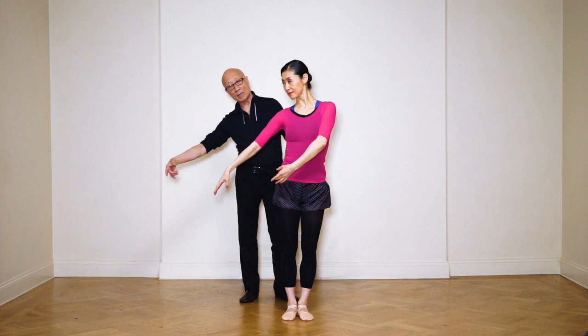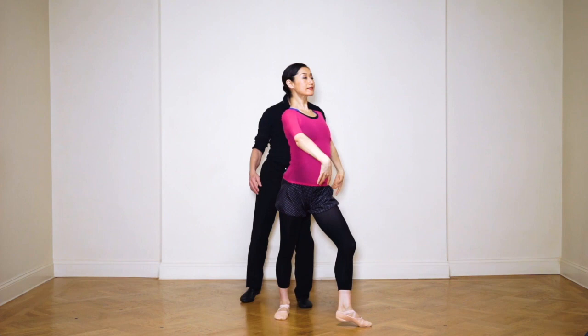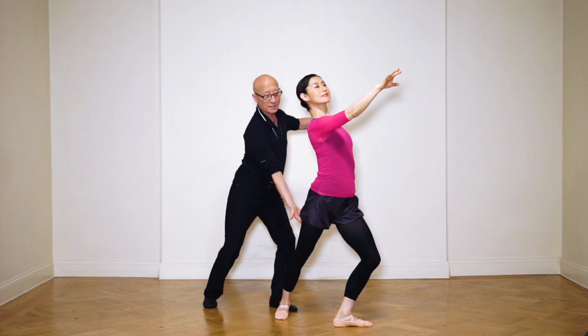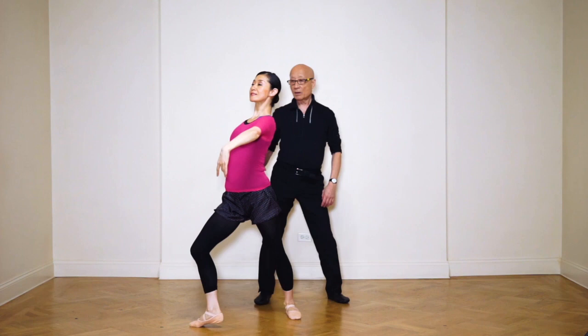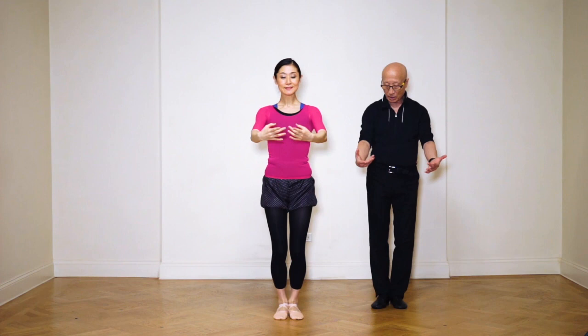Now you're going to make the tombé. Remember — opposite: this arm forward, this one back. Try to push this foot forward, then return to sixth and turn out. Always try to open as much as you can. Then return, push down and rise — push, push, push, push, push — hips. Now you're going to turn around, look over your shoulder, and point your foot when you start.